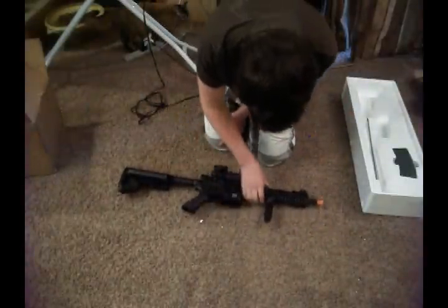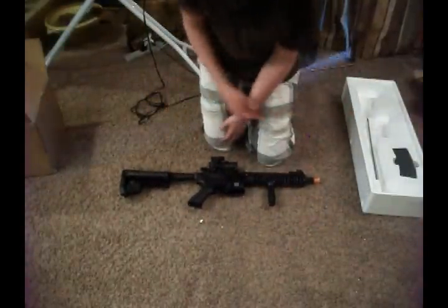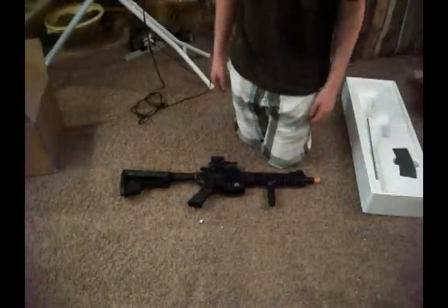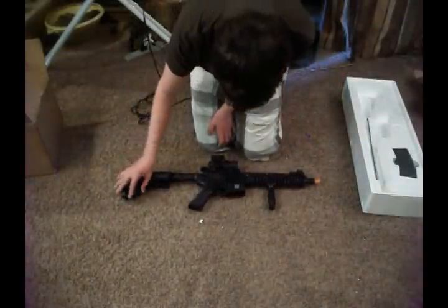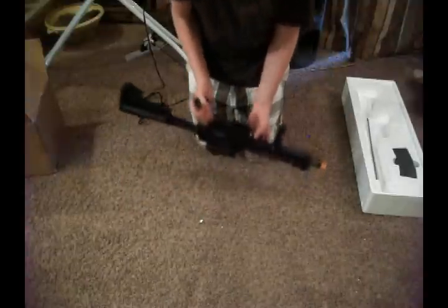It comes with a high-cap battery, and I need to order a crane stock battery. Just overall it feels very solid. I'm really excited about this. I definitely got way more than my money's worth, and I'm really excited about this.